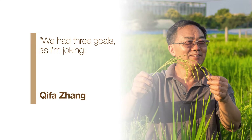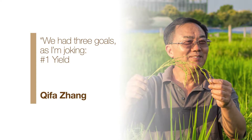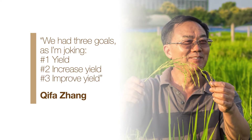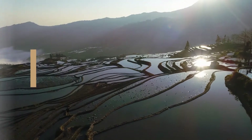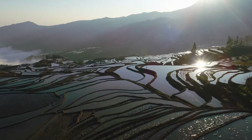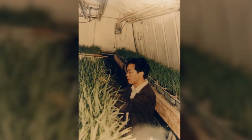Rice specialist Chi-Fa Chong often jokes about how priorities have changed since he became an agricultural scientist 30 years ago. The key to improving rice yield was to develop especially vigorous hybrid plants. Chong has spent his career teasing apart the genetics of hybrid rice to figure out how to make even better varieties.